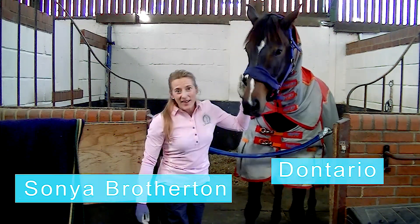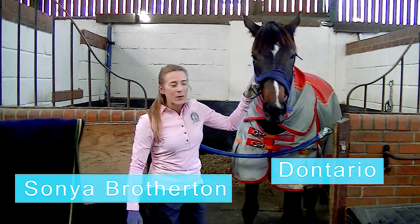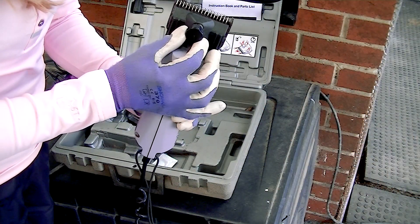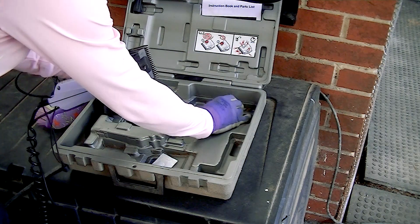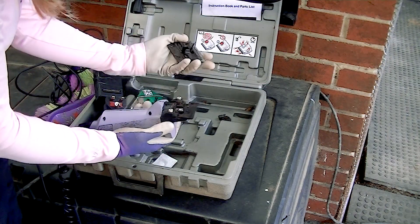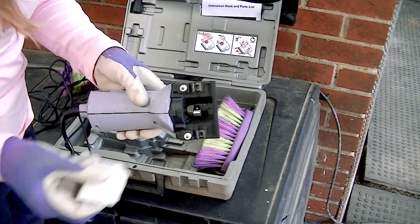In our first video we had a look at the bib, the chaser and the trace clips, and today we're going to do the rest of the clips available to us. This in the middle of the clippers here is the spring tensioner. I'm going to undo that all the way. Carefully put those somewhere they're not going to get lost and you can remove your blades. Brush off any hair — you might have a dedicated brush for this — and you can put a little bit of grease.